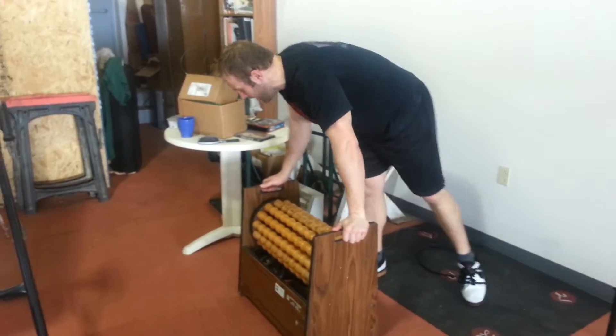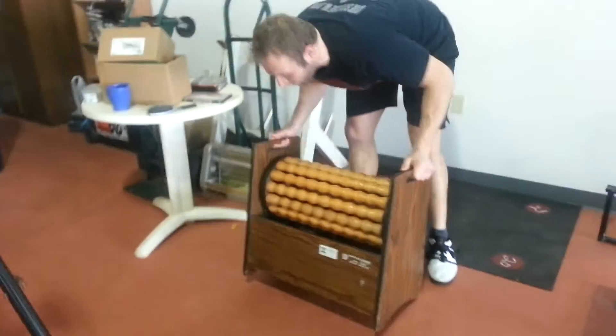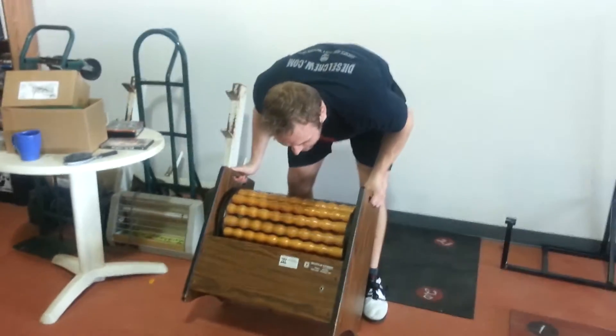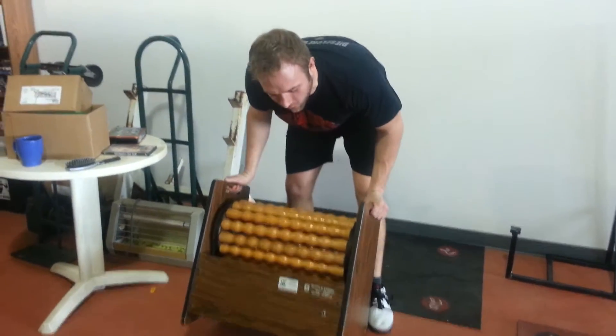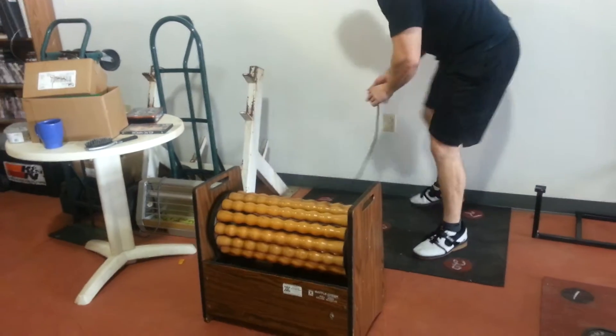Check out this badass massage wheel. What is this thing even called? Battle Creek. Battle Creek Roll Away Roller Massage.